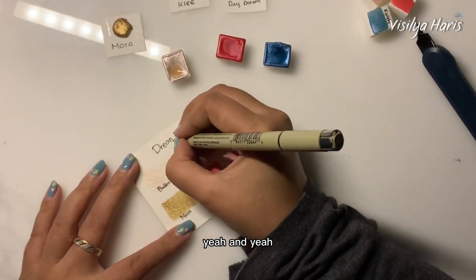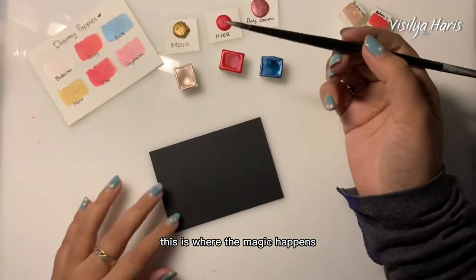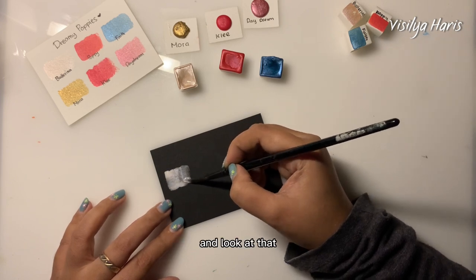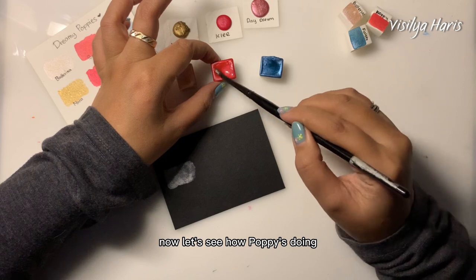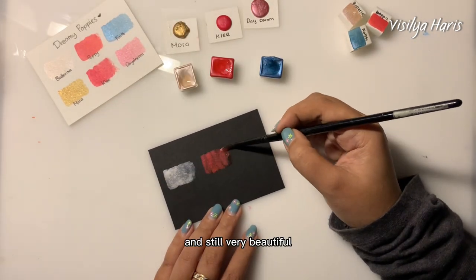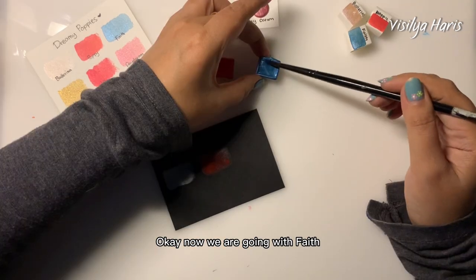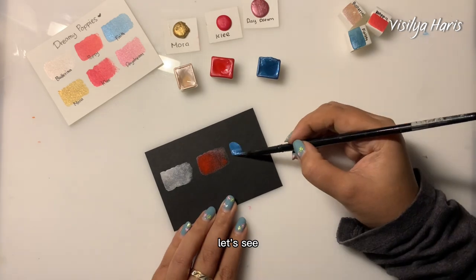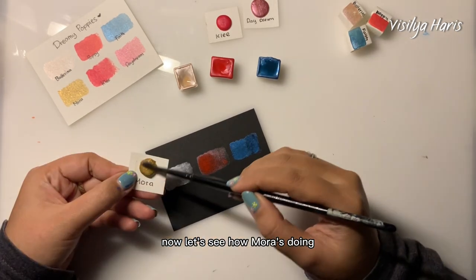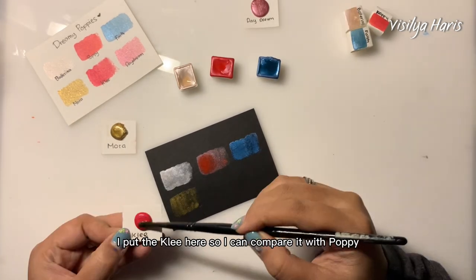Now it's time to label them and put names on them. Okay, it's black pepper swatch time — this is where the magic happens! Starting again with Ballerina. Now let's see how Poppy does on the black pepper paper — it appears darker and still very beautiful. Now going with Faith — the blue is a little bit lighter here.